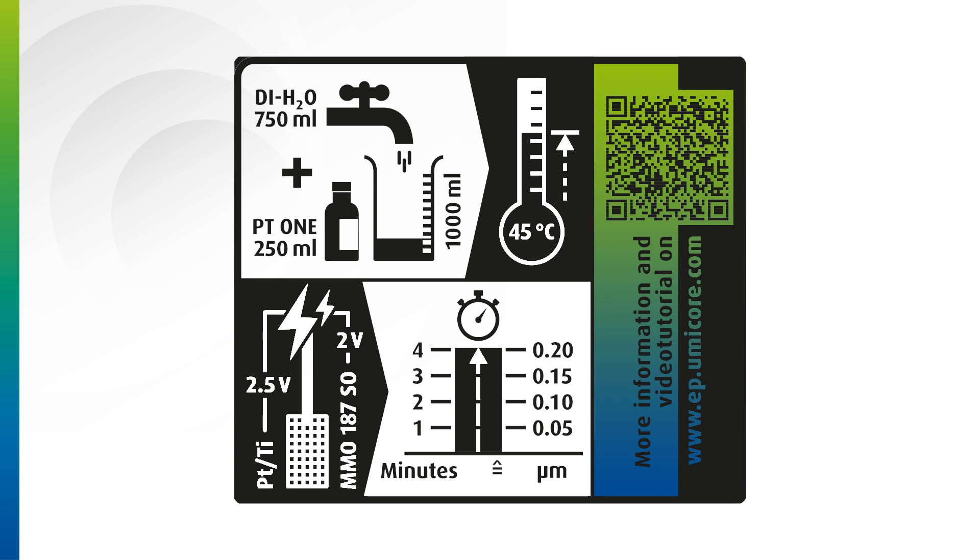For any further information and the latest news from Umicore Electroplating, just scan the additional QR code on the bottle to get more details.